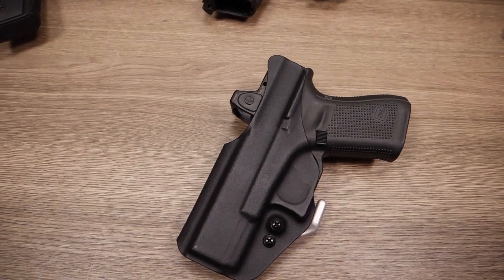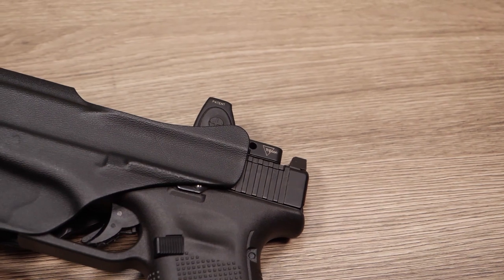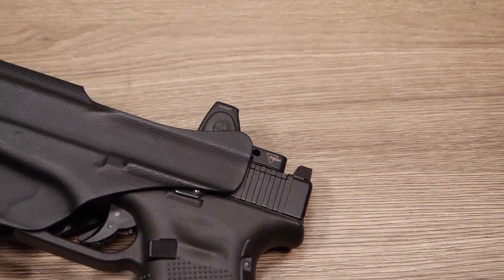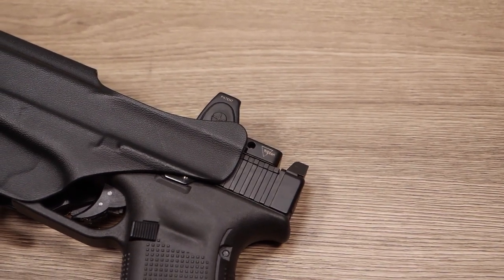If you take an even closer look, you can see all of the subtle details in the R&D. When you look at the slide release cavity on the holster, you begin to see the minute details. The cavity was designed for Glock's extended slide release, and there is zero interference.